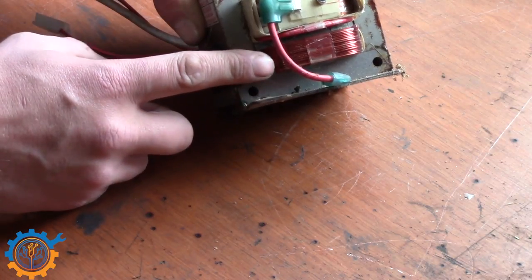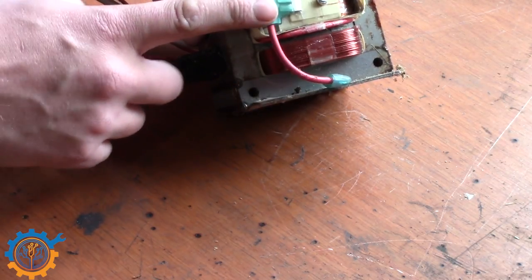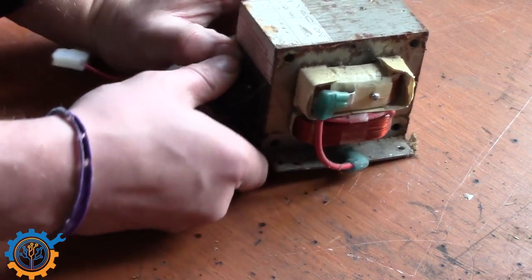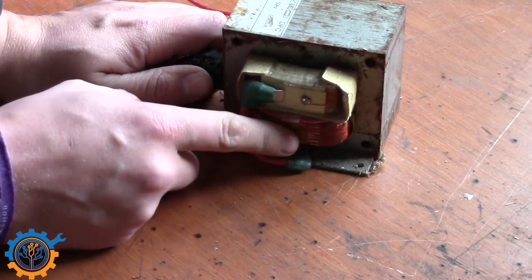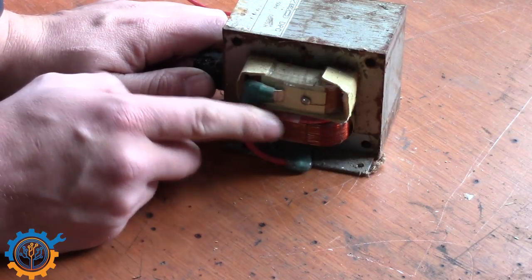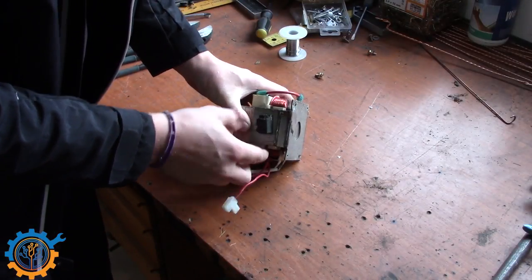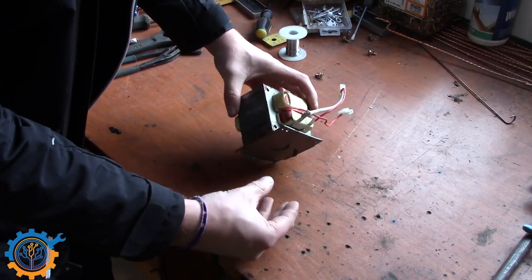This upper coil we will leave untouched. We will replace it with a two or three turn coil instead. The good thing about microwave oven transformers is the fact that they are split up like this — they are not wound together, and that makes them very suitable to build this type of spot welder. You can take your transformer and cut the side here with an angle grinder on both sides and then lift them apart.